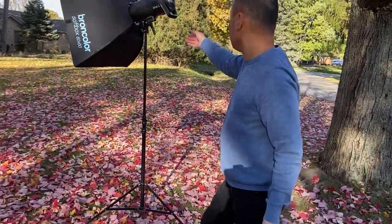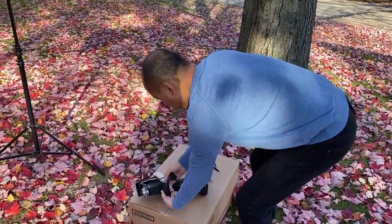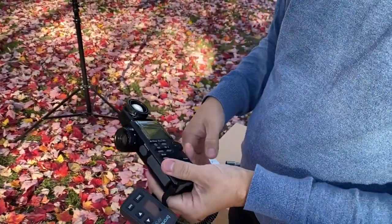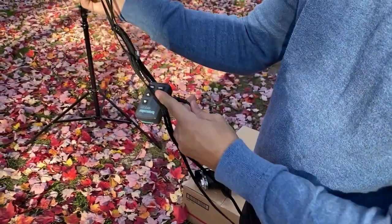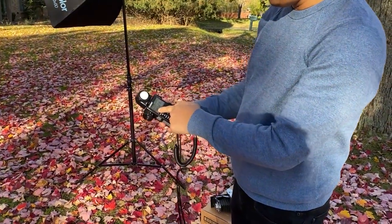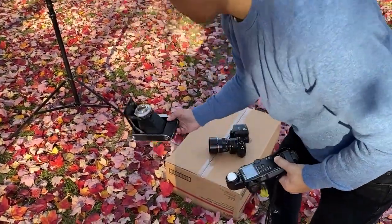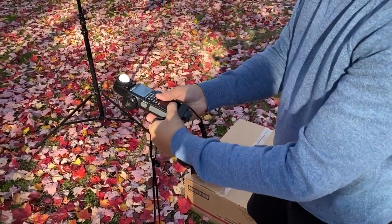I'm going to turn this on — okay, it's powering up. I'll put the camera down and take this trigger and hook it up to my light meter, so that when I fire it the light will output. You can see it just fired. We're going to set this at 1/250th of a second and see what the f-stops are. The ISO is already set to 50, which is what I'm shooting — the ISO 50 Velvia.